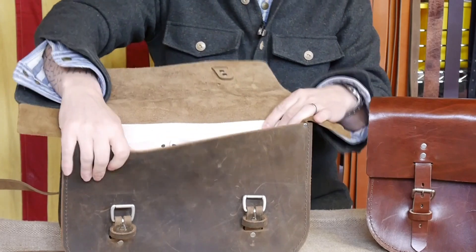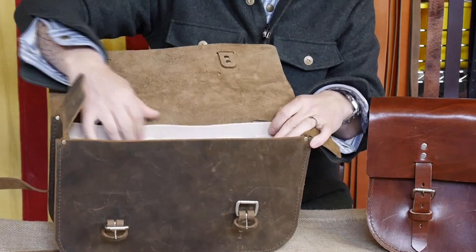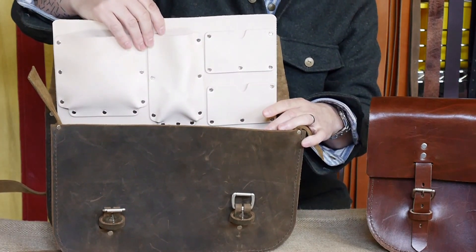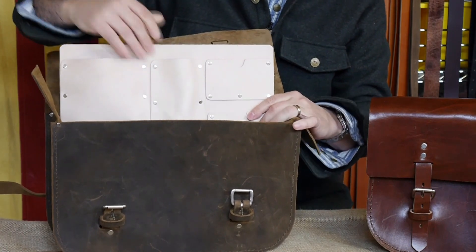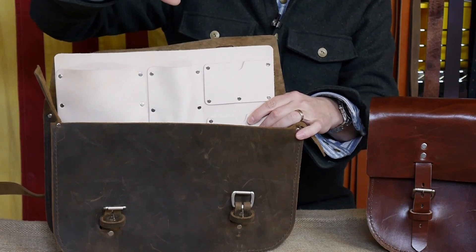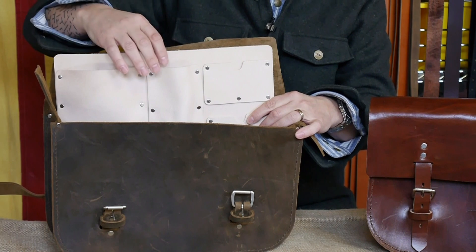Inside the bag is like most of our satchels — just a nice spacious area. In this bag I have an insert, which is an add-on option. The idea behind the insert is like most of our bags — it allows you to have small pockets for your phone, pens, business cards, and such.